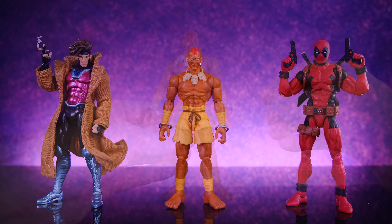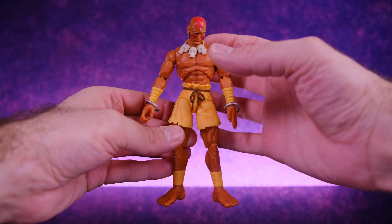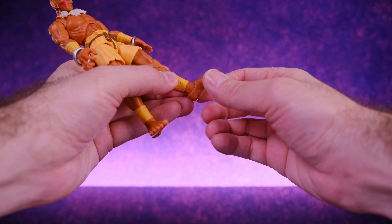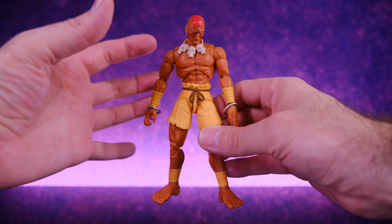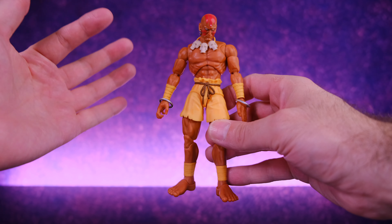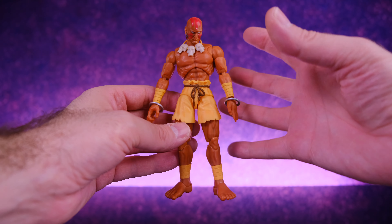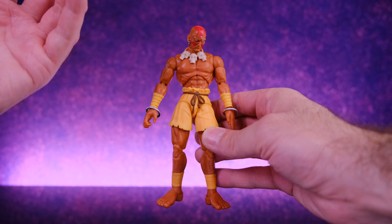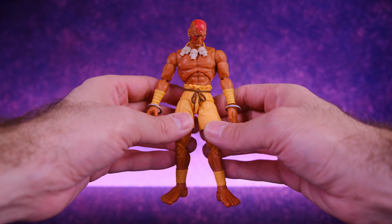The articulation on this guy, much like every other Jada Toys Street Fighter figure we've seen so far, is freaking awesome. I love the Jada Toys articulation scheme — I think it has pretty much every single thing that you need. The only thing it's missing is a toe hinge, and that's not really a big deal. Aside from that it literally has every single point of articulation you could possibly want. Dhalsim probably gets the most out of this articulation setup of all their figures because the character design leaves a lot of room for things to move around. These figures are so much fun to actually pick up and play with — that's the big draw in my opinion.